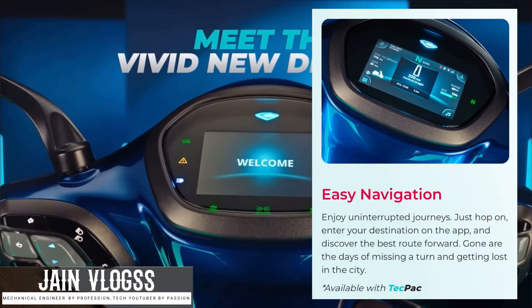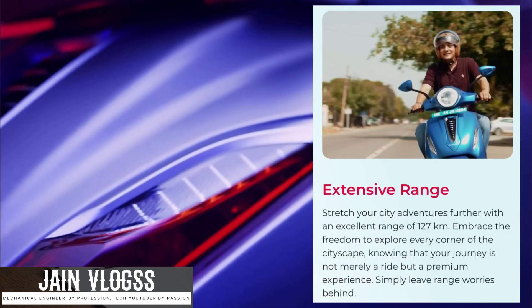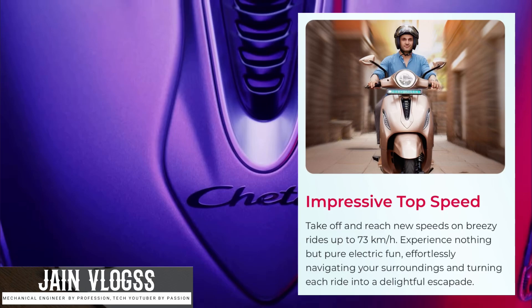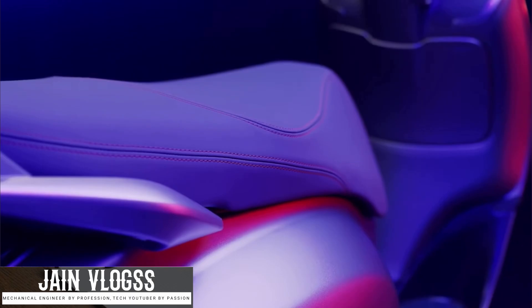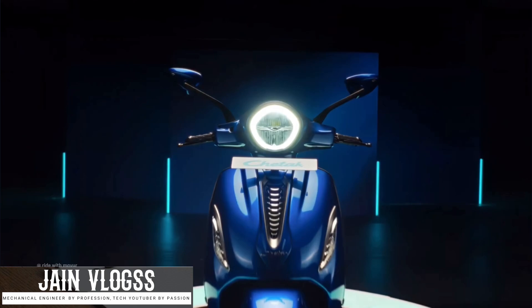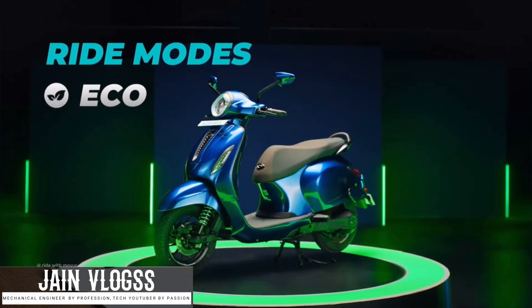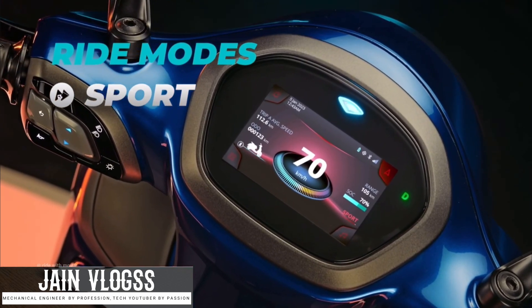There are two features in the range. There is an IDC range and also a top speed of 73 km per hour. There is a motor capacity with a peak power at 4 kW. There is a 3.1 kW lithium-ion battery with range and top speed. There are 3 riding modes: Eco, Sports, and Reverse. There are also standard mode and ECO mode available.